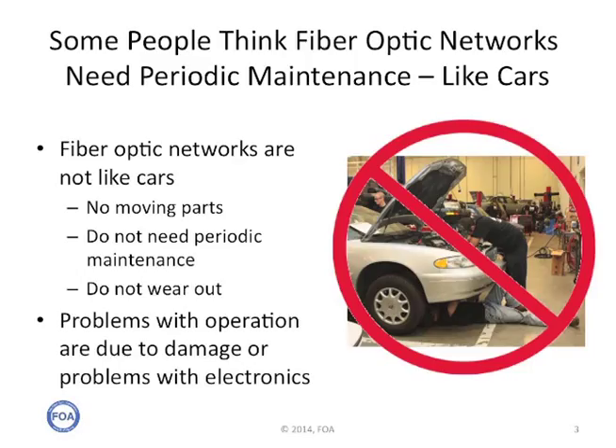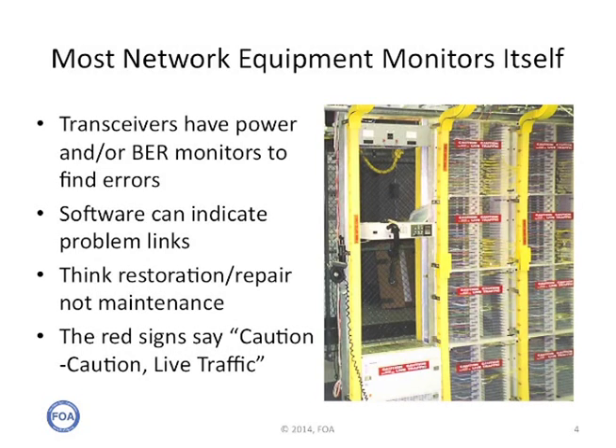Some people think fiber optic networks need periodic maintenance, like their cars. But fiber optic networks are not like cars — they have no moving parts. They don't need periodic maintenance like mechanical things, because they don't wear out. The problems with operation of a fiber optic network are generally due to damage to the cable plant or problems with the electronics. Most network equipment today monitors itself. Many transceivers have power and/or bit error rate monitors to find errors or problems in the link. Software monitoring the network can indicate problem links. What you should think more about is the restoration and repair, not the maintenance.